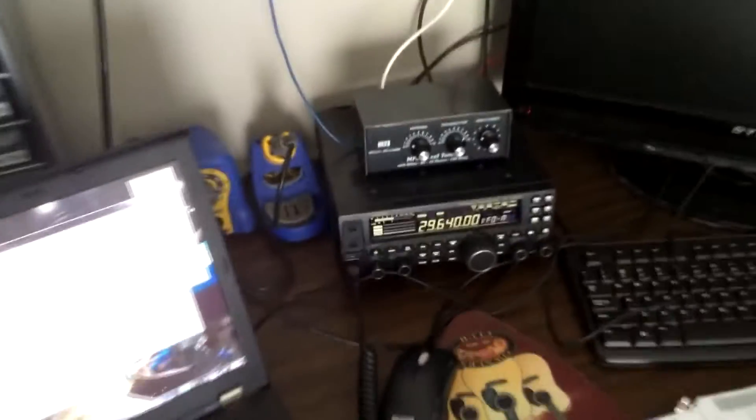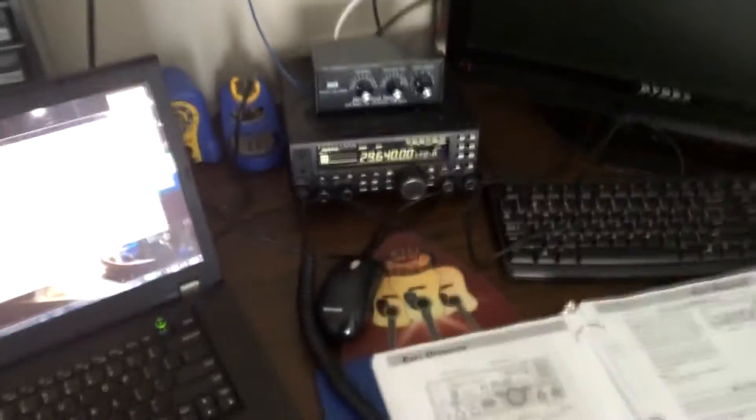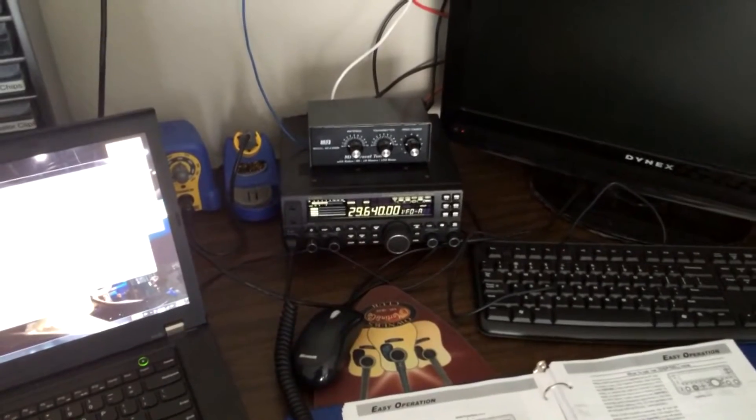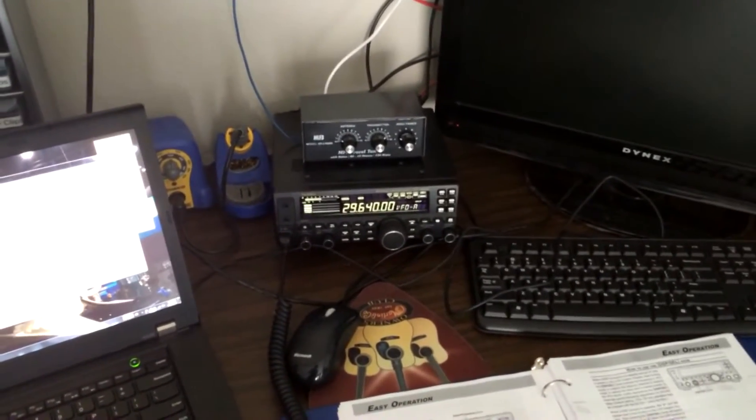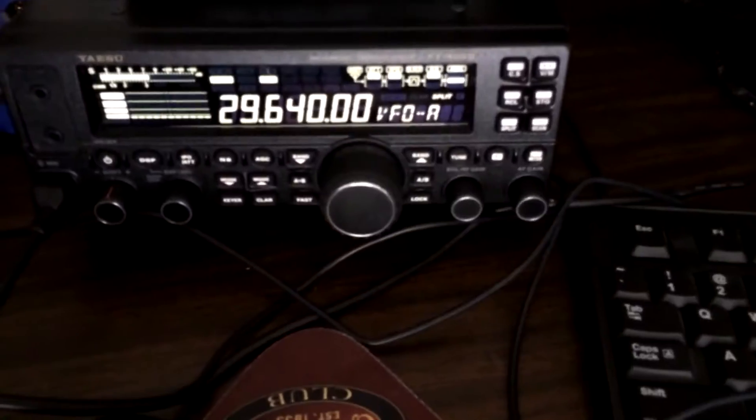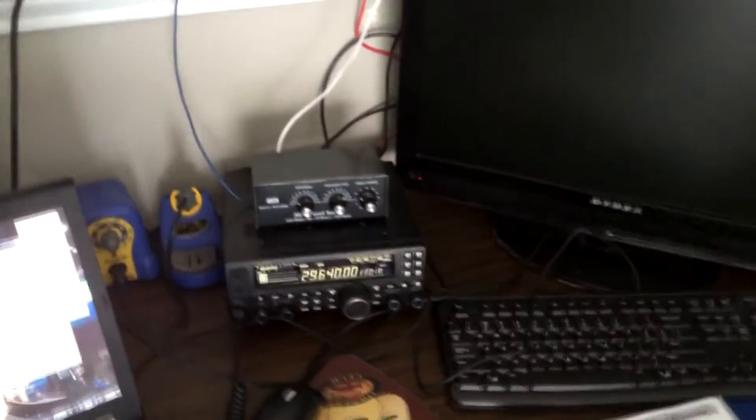I fired the radio up, went over to 10 meters, and it looks like there's an opening. I think it's the same repeater I heard before on my handheld — 29.640 FM — and just from this antenna at 20 watts I was able to make a QSO with someone out there.